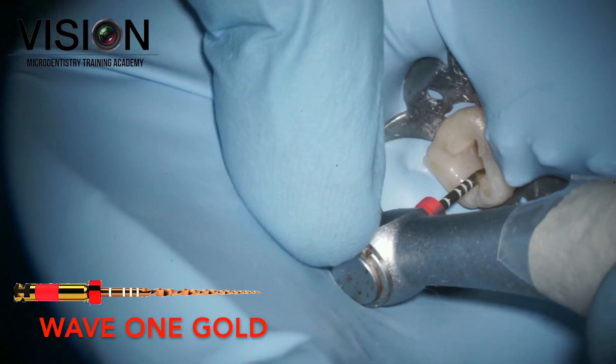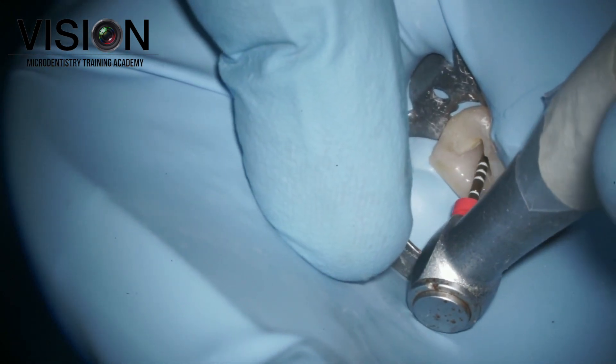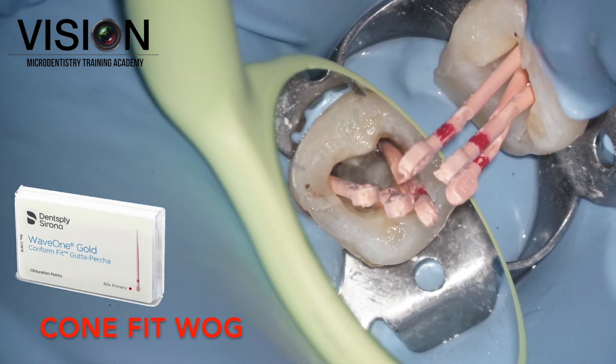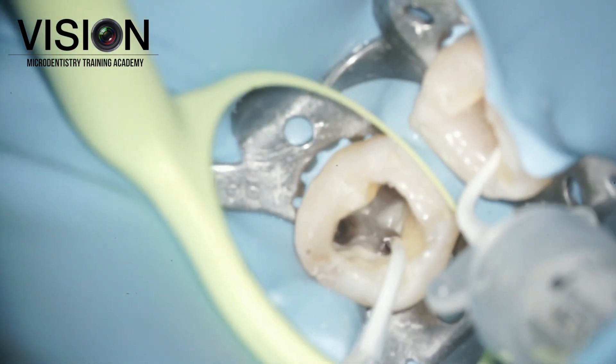Once that was done, we could manage to get a glide path very easily and we rapidly shaped the canals using Wave One Gold. That's a single-file reciprocating handpiece, and a single file was used to complete the entire canal preparation — all three canals.